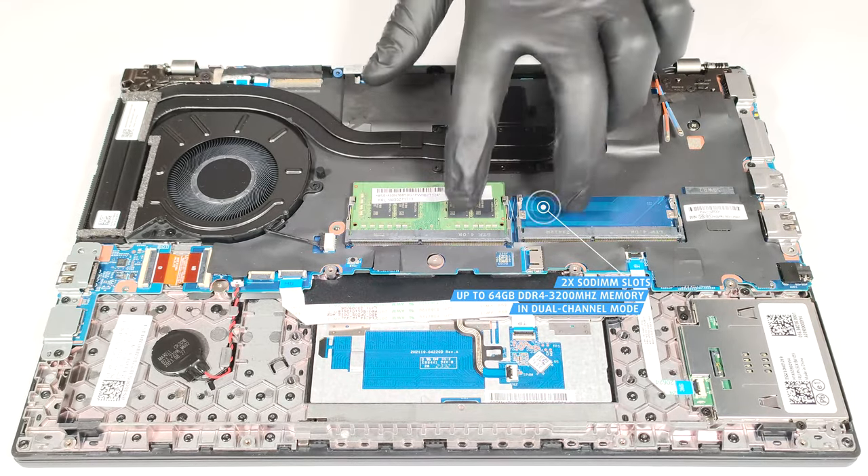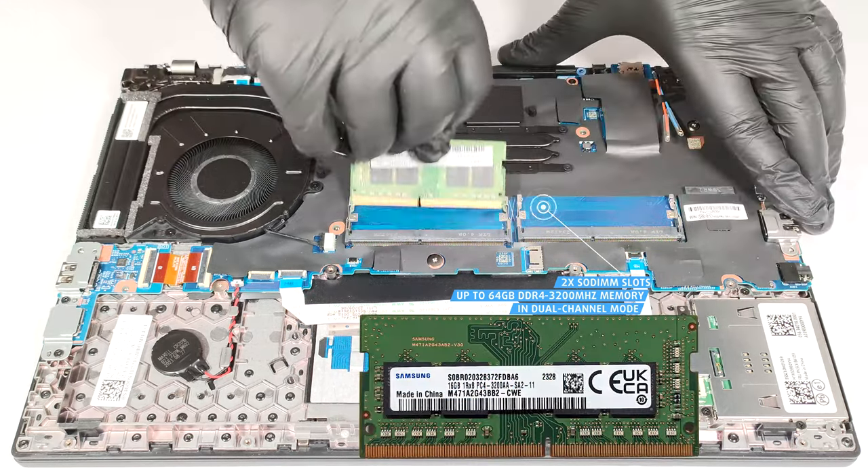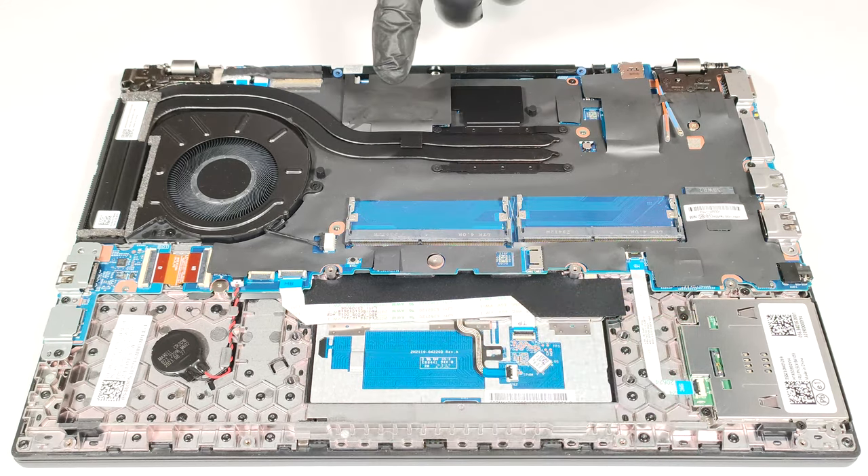Memory-wise, you get two SODIMMs for up to 64GB of DDR4 3200 MHz RAM in dual-channel mode.